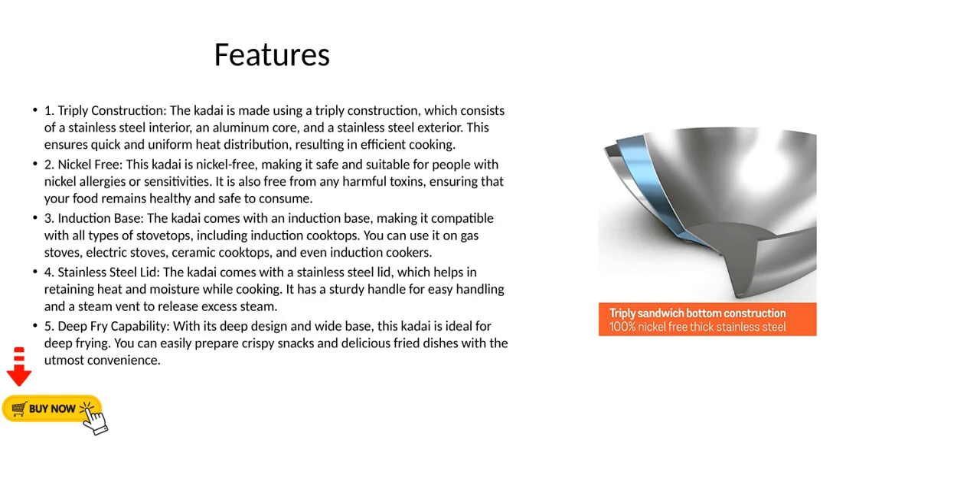Feature 4 - Stainless Steel Lid: The kadai comes with a stainless steel lid, which helps in retaining heat and moisture while cooking. It has a sturdy handle for easy handling and a steam vent to release excess steam.